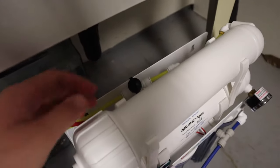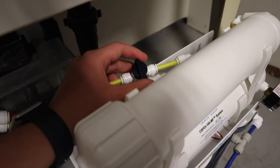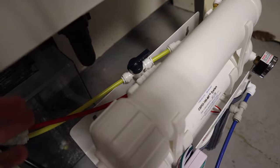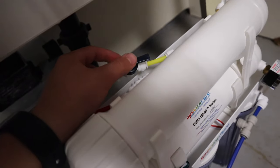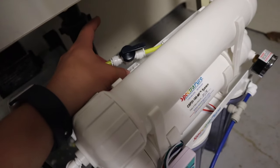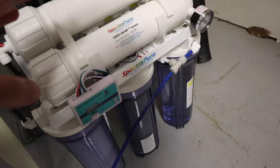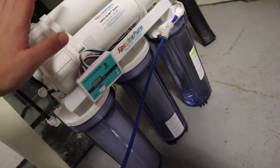The last thing I want to go over is the flush valve. This mode means it's filtering water, but if we put it like this, that means it's cleaning out the system. Every time you make RODI water you want to run the flush like this for 30 seconds before you make the water, as well as 30 seconds after, just to keep the cartridges lasting longer.